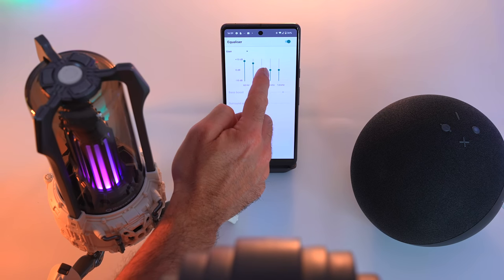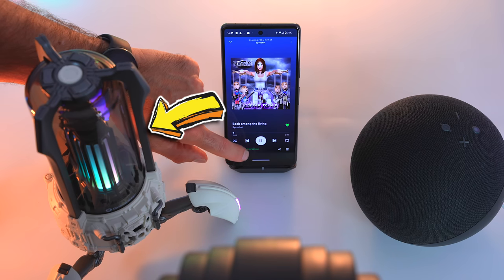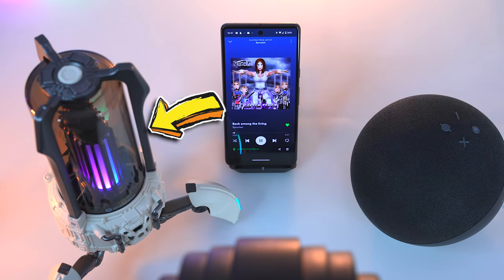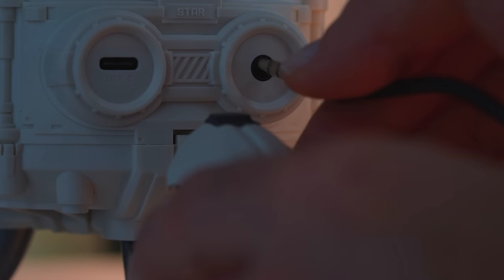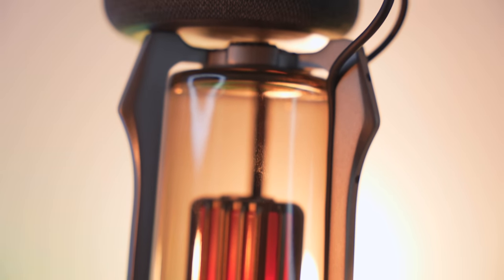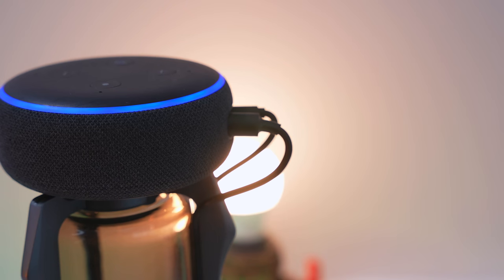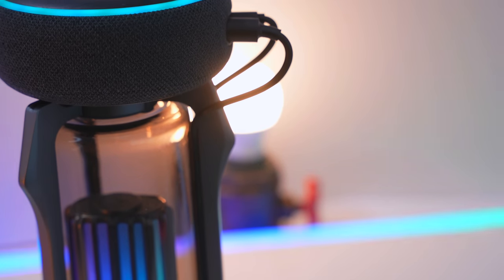Spotify has built-in EQ settings. And if I adjust these, I can actually get these speakers to sound really, really good. This got me thinking — why don't I just plug an Amazon Echo Dot into this thing's auxiliary input, and then I can actually adjust the EQ on the Amazon Echo Dot? I managed to get all the cables tucked away quite nicely into the frame for the glass, and the number of cables actually works with the robot's dystopian aesthetic. The old Echo Dot doesn't look too out of place cradled by the robot. So I go to change the EQ for the Amazon Echo Dot in the Amazon Alexa app, only to find it doesn't make a scrap of difference to anything.